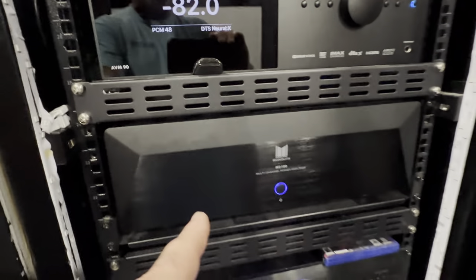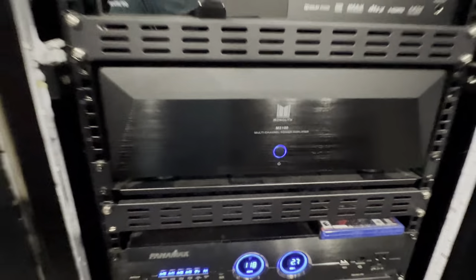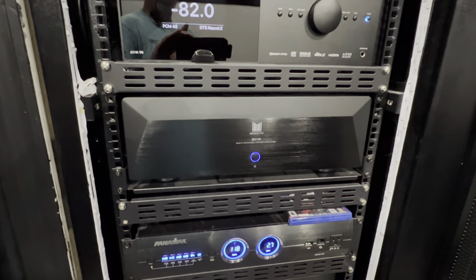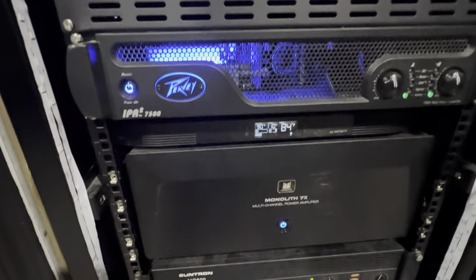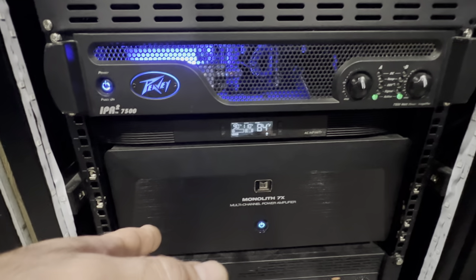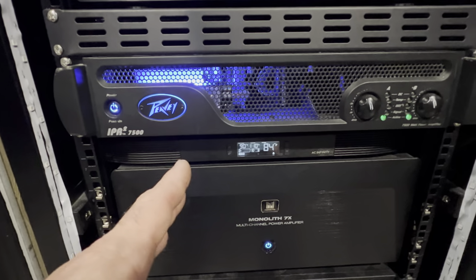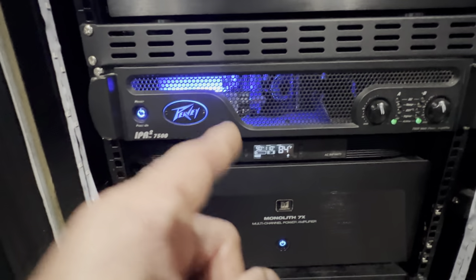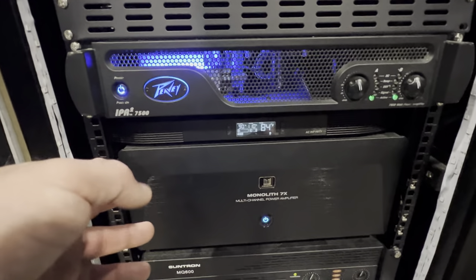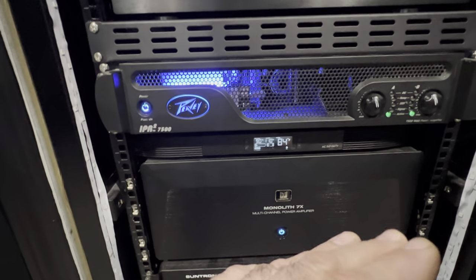I've been using this monolith amp ever since it came in and it is tremendous. The box said a hundred watts a channel, but some people said monolith underrates their amps — and that's true because they say this amp is actually 200 watts a channel. The RTIE9s I have are power hungry, rated at 500 watts. I've had the Emotiva XPR2s on them and they come alive. This monolith is doing not just as good, but it's doing good to be only 200 watts versus the 600 watts I had before. Monolith — very underrated amps. They are fantastic.